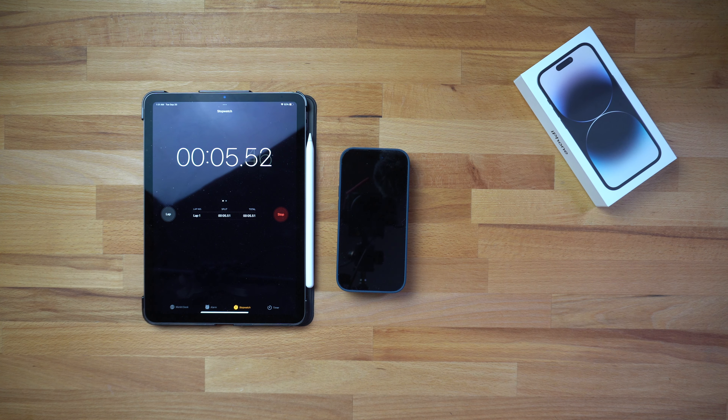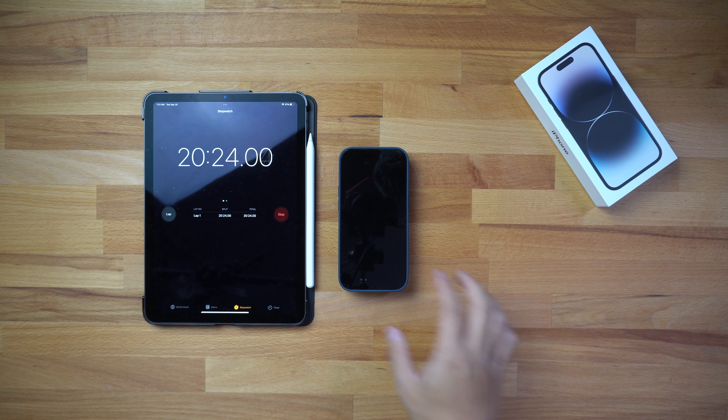I'm going to leave the phone here and start a timer on my iPad Air. The timer has started. I'll be coming back every 20 or 30 minutes for updates. In my last charge test I came back at about 90 minutes and it was almost fully charged, so I won't make that mistake again — I'll give periodic updates. I'll be right back in about 20 minutes.